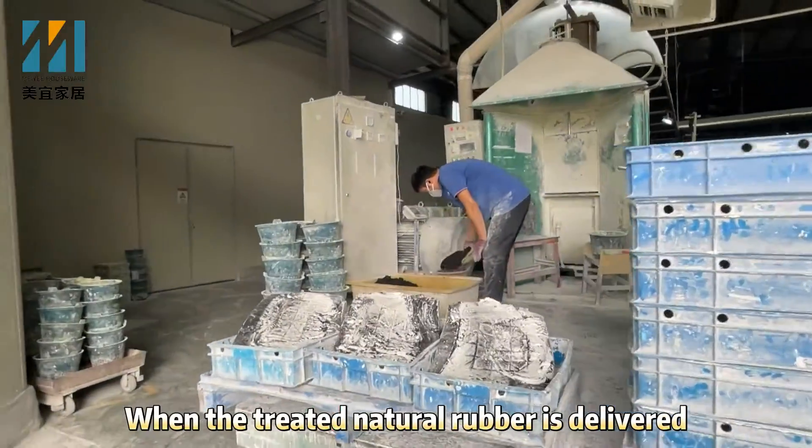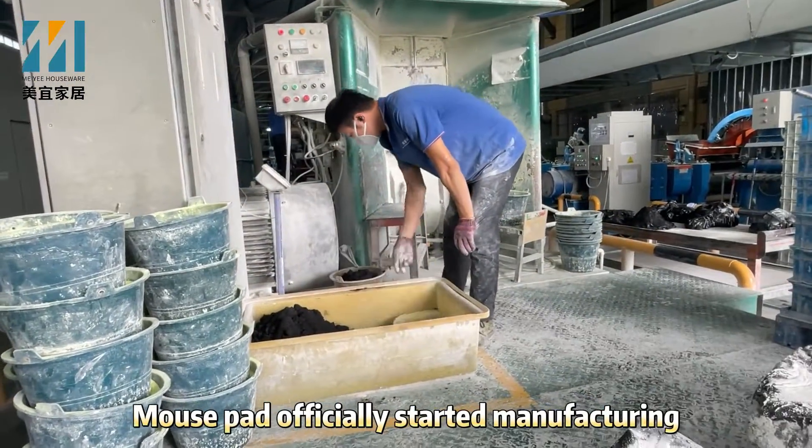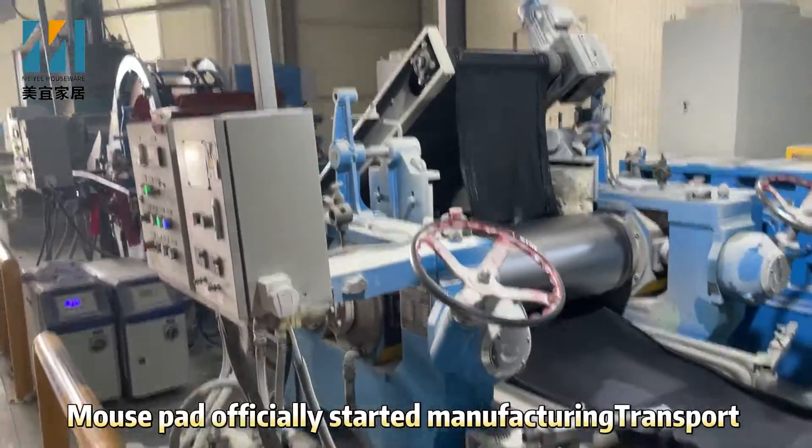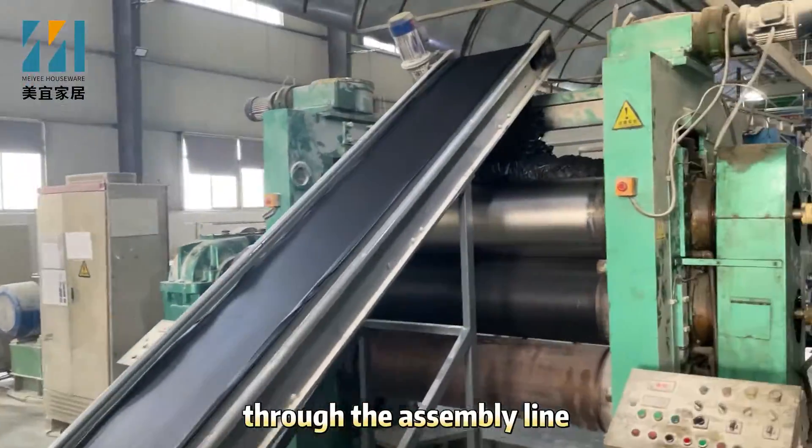When the treated natural rubber is delivered, Morsepad officially starts manufacturing, moving through the assembly line.